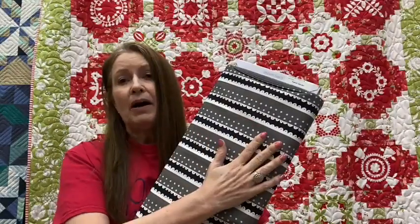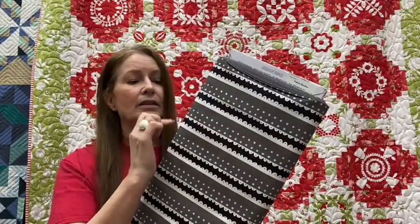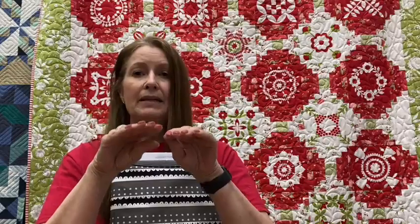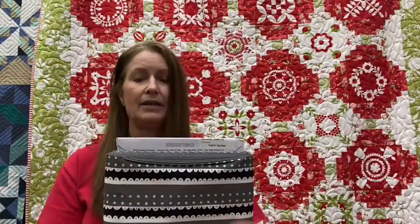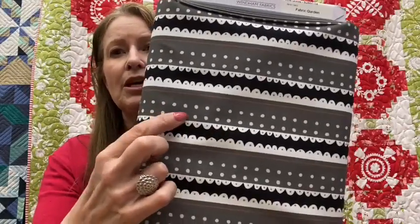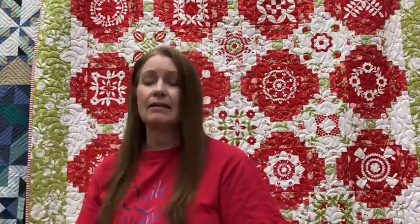When you fold the binding, depending on which way you turn it when you sew it on, you will either have little scallops showing or polka dots showing. So you can choose a polka dot binding or a cute little scallop binding.